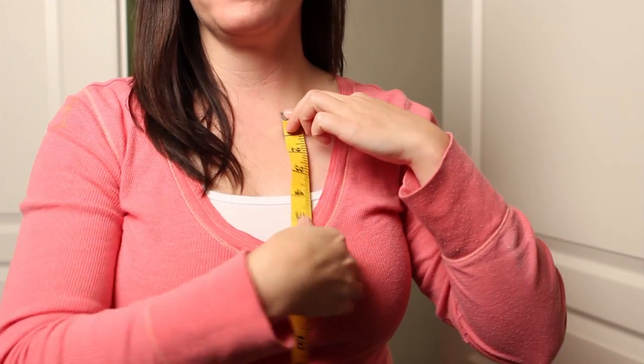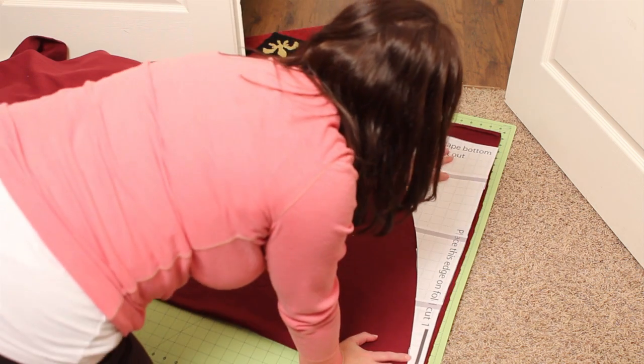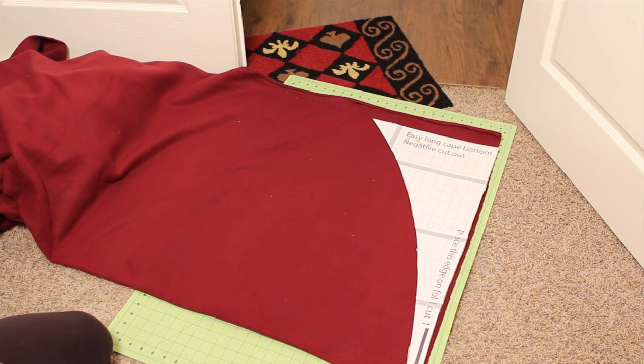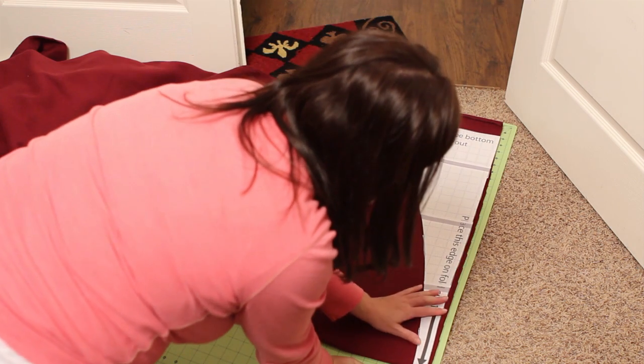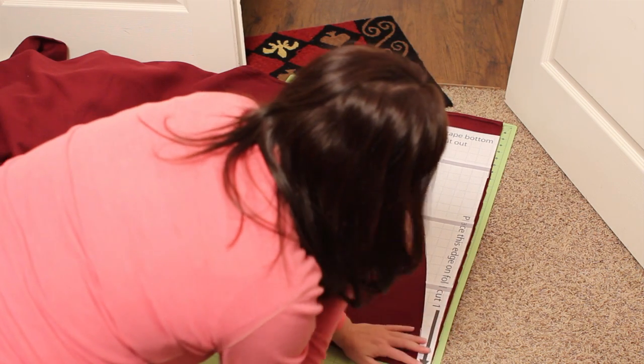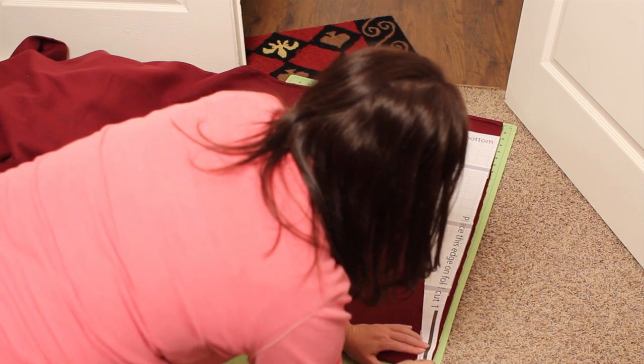To determine the length of your cape, measure from your collar bone to where you want the cape to fall. Note: this cape is designed to have a little rise in the front — this is to help prevent tripping on it. So the length you measure will be at the longest point of the cape in the back. If you desire, cut off the selvedge from the cloth — I confess in the pattern example I didn't do this.